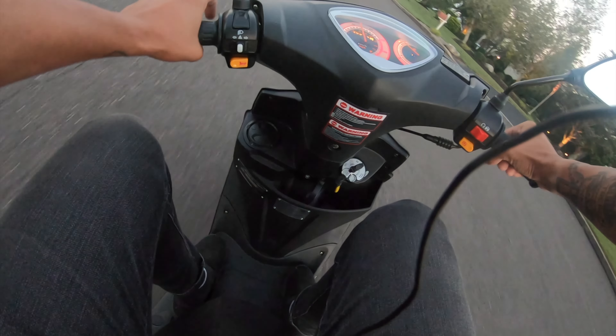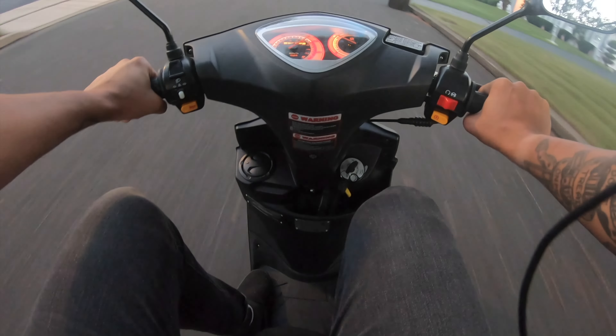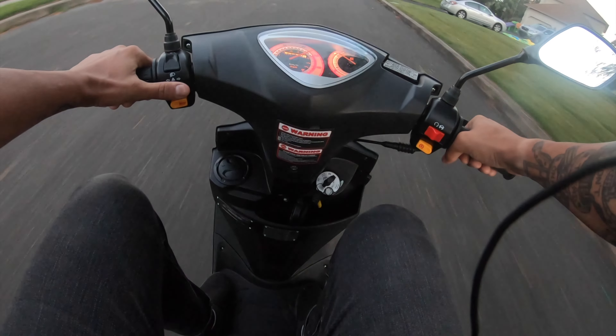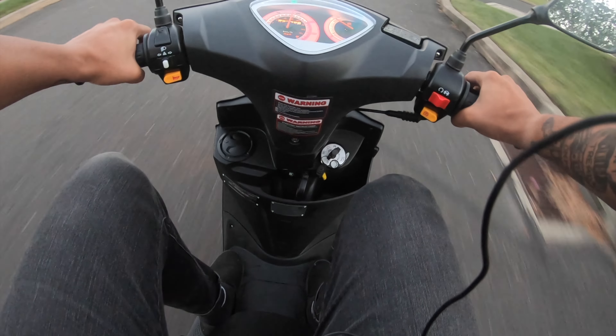I don't think you guys know how cool it is to wheelie a 50cc scooter after wheelie-ing motorcycles your whole life. Like, if this thing had more pep — if it was like a 125 or a 150 — I would 100% be wheelie-ing that thing everywhere.